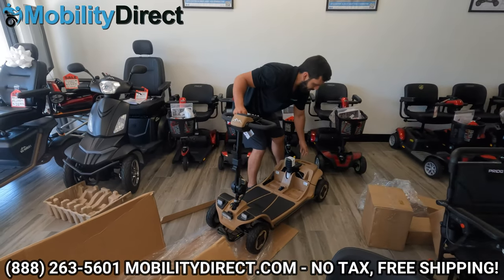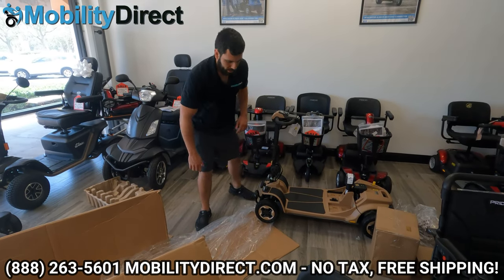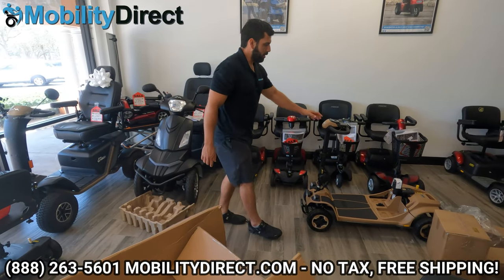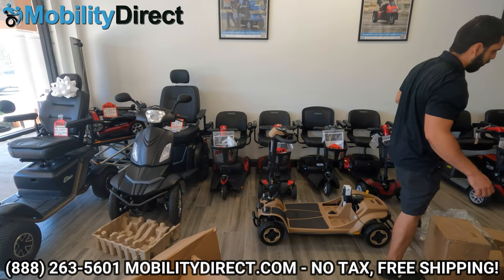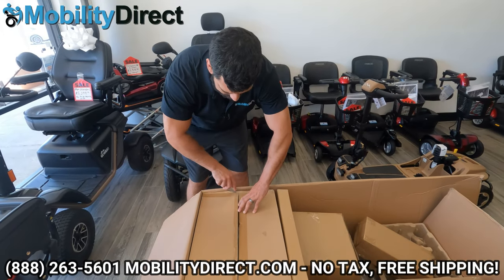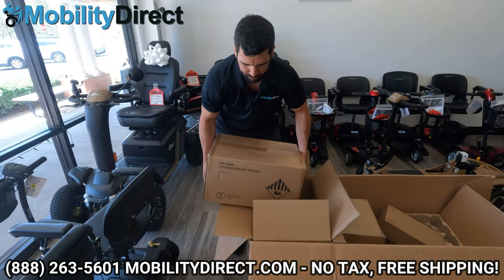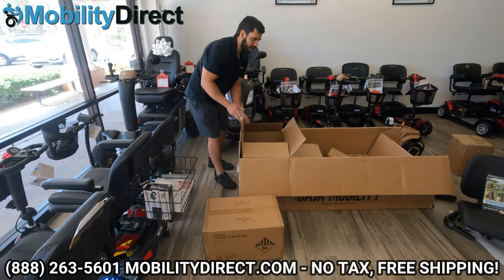There we have it. Look at that! This is the sand color, a.k.a. the tan color. We have the other model too — there are two different color options. Really awesome, I love the colors. This is my favorite new travel scooter. It comes apart just like the Revo did, kind of like the Go-Go's, but the battery box splits in two. In this long box off to the side, we have the battery case. I've opted in for the upgraded battery.